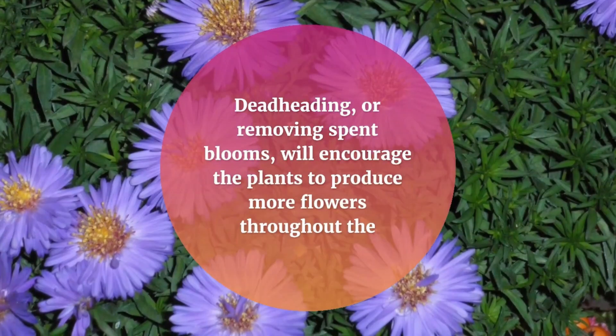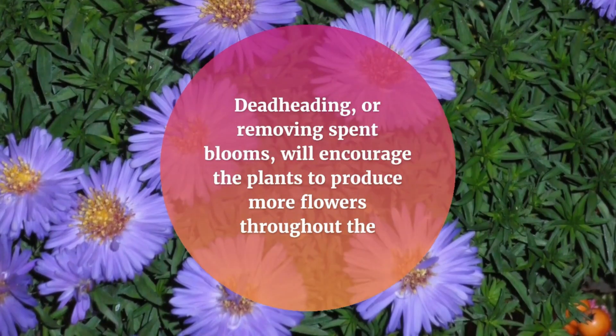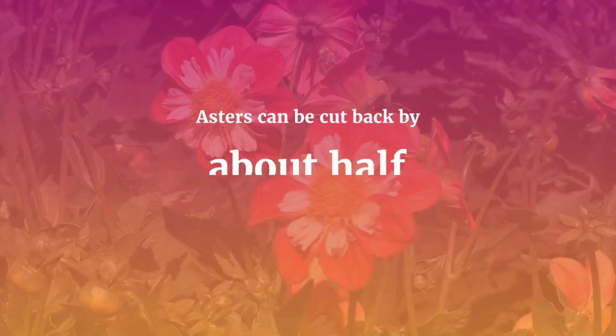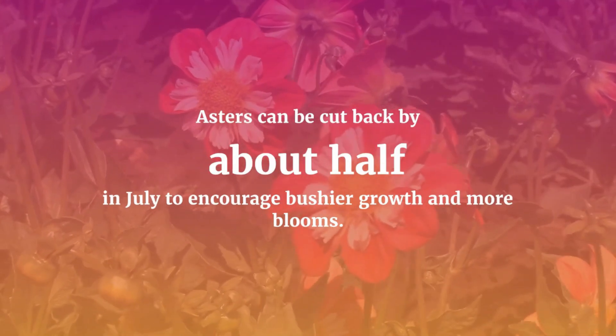Deadheading, or removing spent blooms, will encourage the plants to produce more flowers throughout the growing season. Asters can be cut back by about half in July to encourage bushy growth and more blooms.